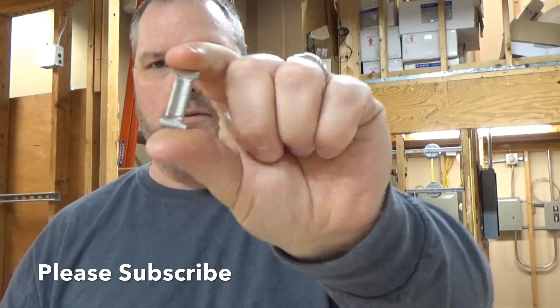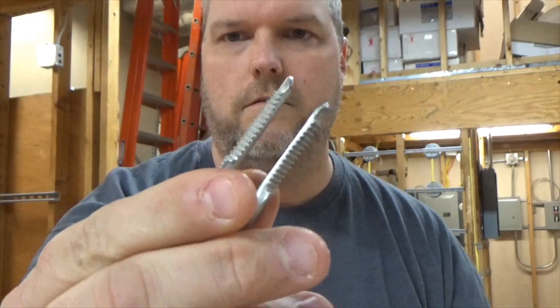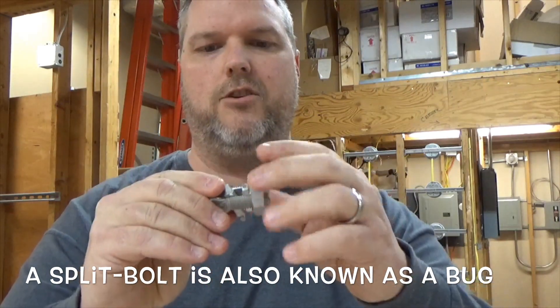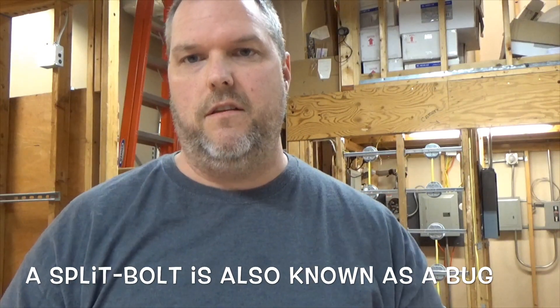The split bolt bug comes apart, has a little connector piece in between, and then you have your actual lug. The bolt slides on and it makes a connection. You would see this in an overhead service, but you could also see it in a trough or a gutter or something of that nature.